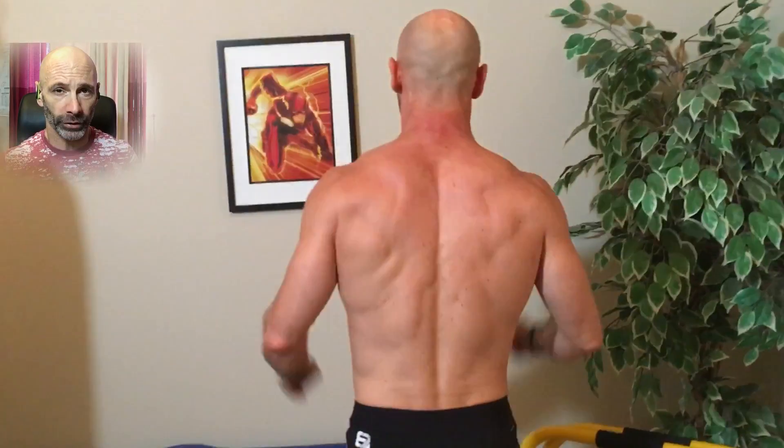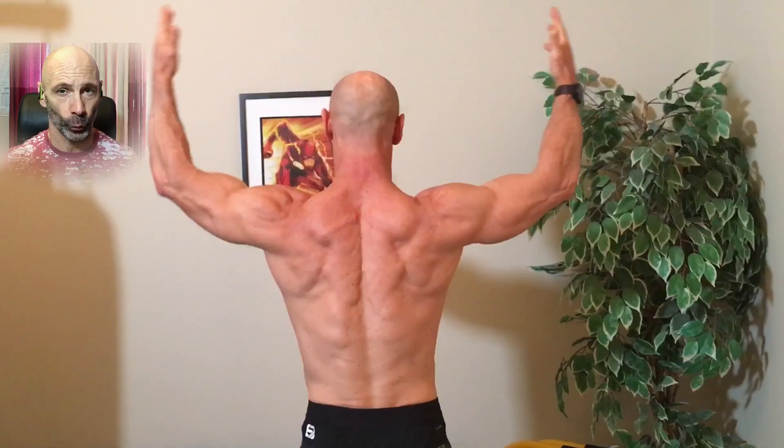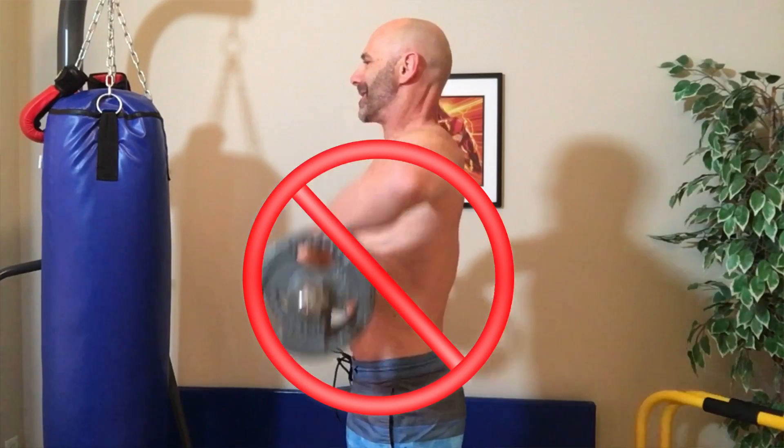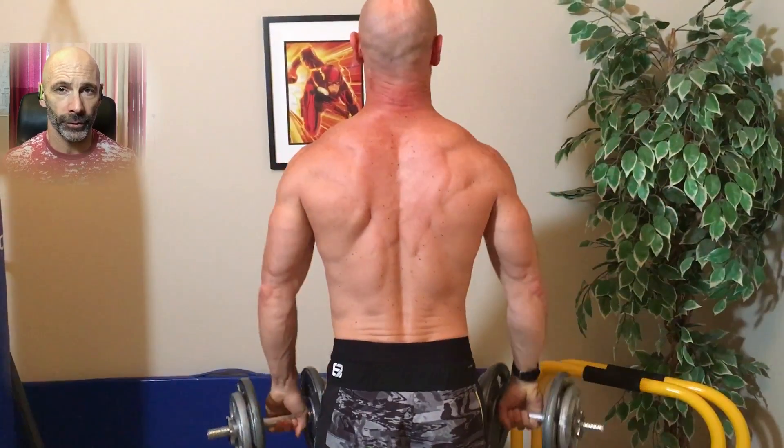We are now on to upright rows — four sets of twelve. There are a few key things to watch for: keep your dumbbells just outside your body and don't let your elbows raise higher than your shoulders. We'll stop for a brief posing break and then back to regular programming. Your forearms should raise up as your elbows lift and be parallel to the floor at the top position — this keeps your shoulder in a more natural movement pattern. I like upright rows because they do a great job hitting both the lateral head of the shoulders and the traps. If you prefer, you could do shrugs here, as that's what the original program calls for.